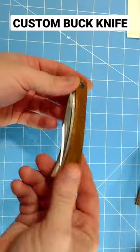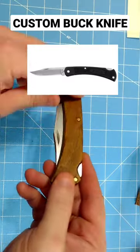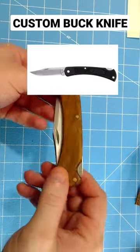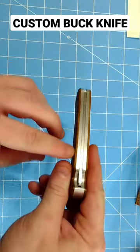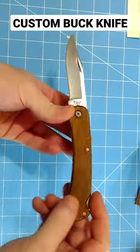Check this out. So I went to the store and I bought one of them Buck Light 110's — you know the ones that have the plastic handles on them. I took it apart and I built this aluminum and wood handle frame for it. And it's pretty cool.